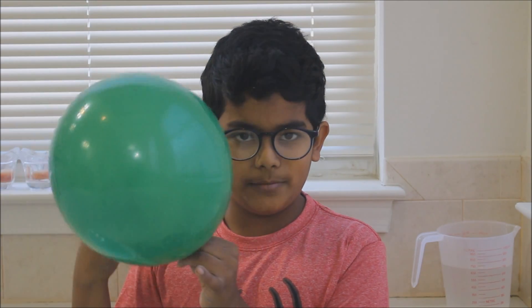Hey guys, what's up? Today we're going to be doing a science experiment. We're going to see how much air is in a balloon.